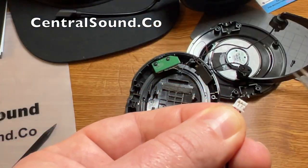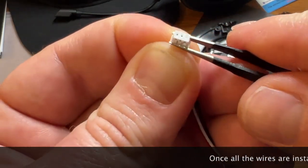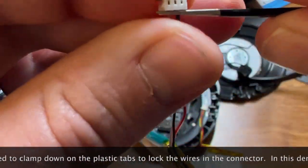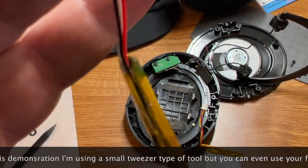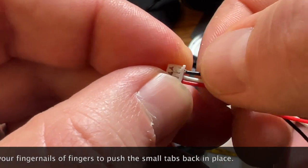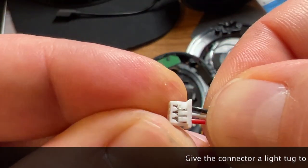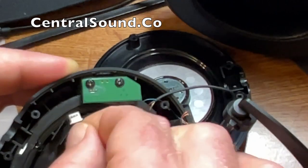Once all wires are in the connector all the way, clamp down on the tabs to lock the wires in place. Here I have a small tweezer tool — apply pressure on those tabs to lock the wires. Give the connector a gentle tug to make sure nothing comes loose. The black wire came out a little, so I put it back in, pushed on the tab, and now it's in tightly. Give it a little tug to make sure it's secure, then you can plug it back in.